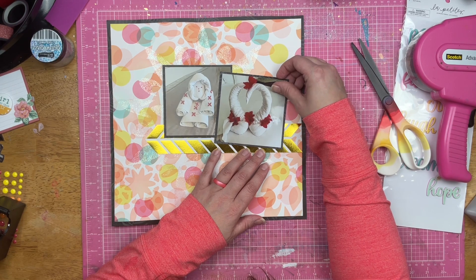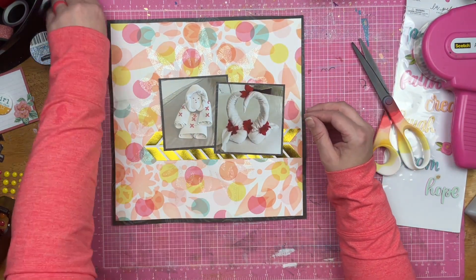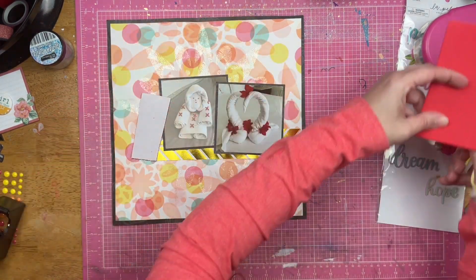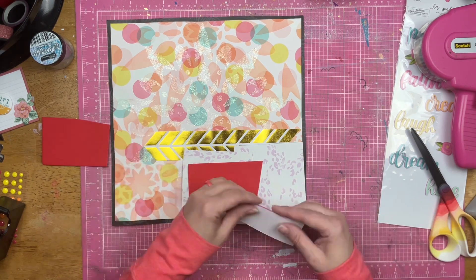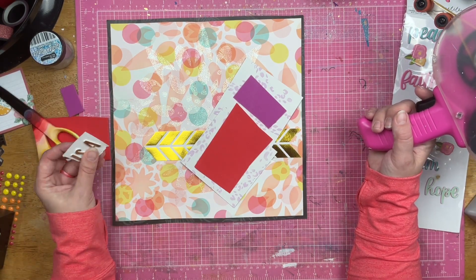I went ahead and cut down this gold and white paper — this is an old Fancy Pants paper. I couldn't think of the name; I could see the logo with the pocket and I wanted to call it fancy pocket, but I think fancy pocket would have been a lot cuter than fancy pants. Anyway, they didn't ask my opinion when they named their company. So I am going to pop these photos up — I'm going to use some fun foam, using the last sheet of purple fun foam and my newest sheet of red fun foam.